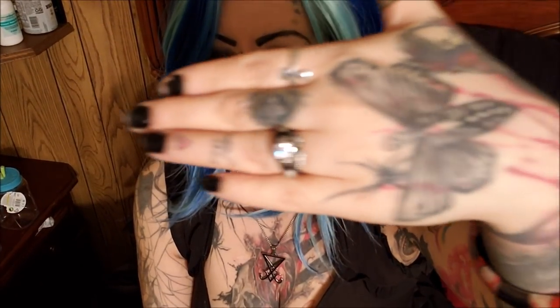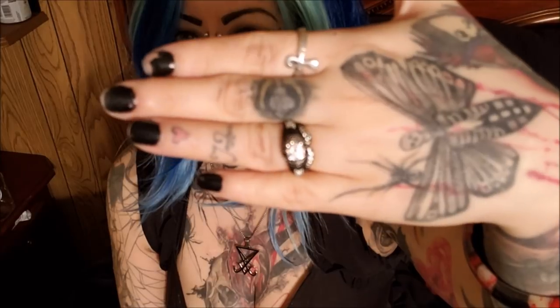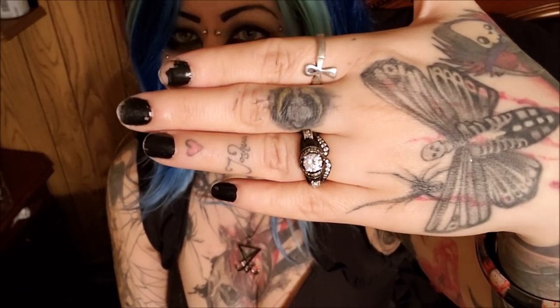I found myself just staring at it all throughout the day — it's really cool. His ring is also beautiful, it's not as blingy of course as a girl's ring, but it is really nice. I'm really happy with this ring. I couldn't find it online like I said, so there it is.